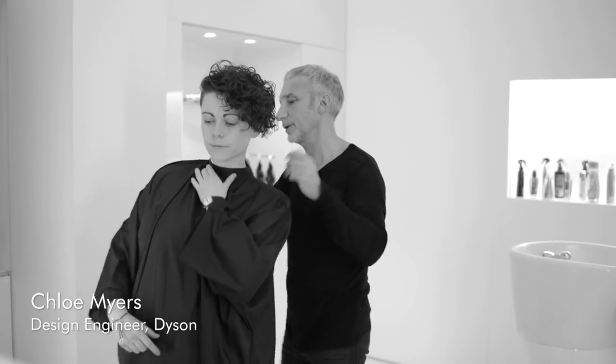When designing the product, we knew that we wanted a really even heat and flow distribution across it. As a stylist, how does that help you dry my hair?